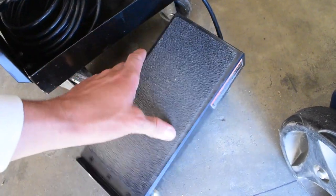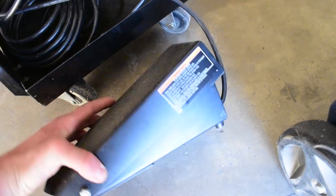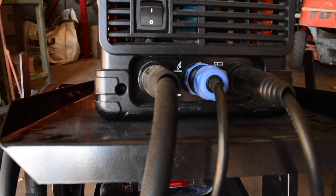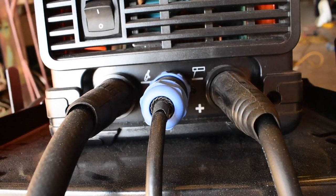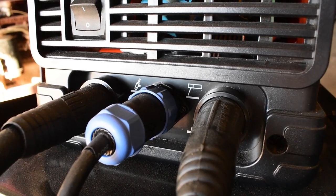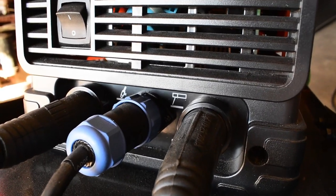This pedal rocks — I have absolutely zero complaints about it. It does exactly what it's supposed to do. In the front, we have our three inputs: on the right side we have a positive, on the left side we have a negative, and the center is the input for the pedal. Remember, with TIG welding, the ground is positive and the torch is negative. Stick welding is just the opposite — the ground is negative while the stinger is positive.